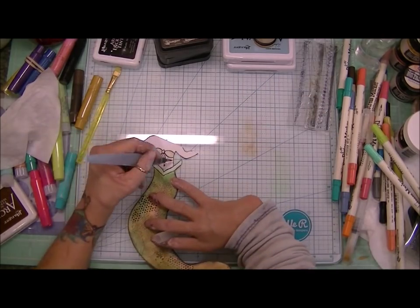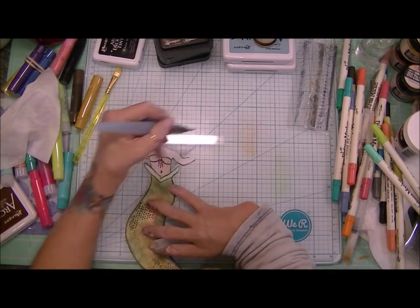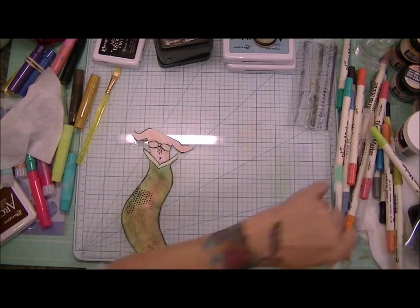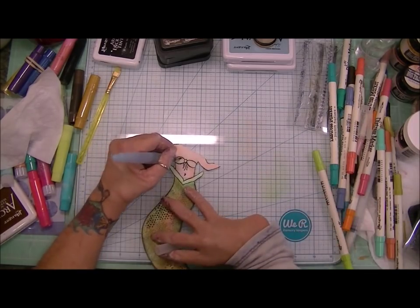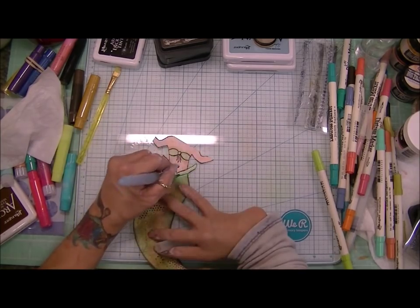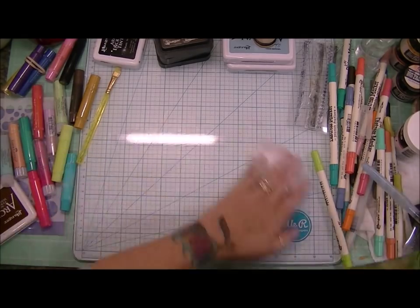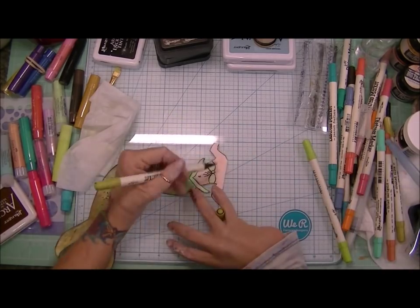All of the products that I used I will put in the description box. I'm using my distress markers to color her skin, give it a nice peachy tone. I did make her tail greenish with little hints of blue and some definite hints of orange and pink, just to set her apart from the water a little bit. And I did some stamping there with my Kaiser Craft stamps.